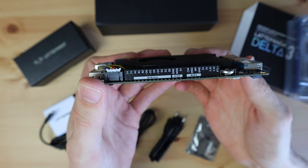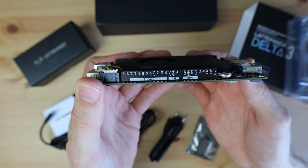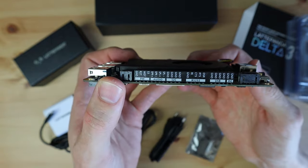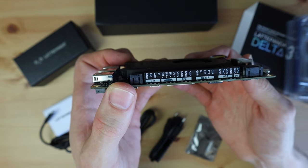My favourite feature is the onboard Arduino, which gives you a lot of options for I/O for your electronics projects. The port has been designed with makers in mind, so it's got some additional neat features like a watchdog timer that'll reboot your system if it detects that it's no longer responding or has crashed.